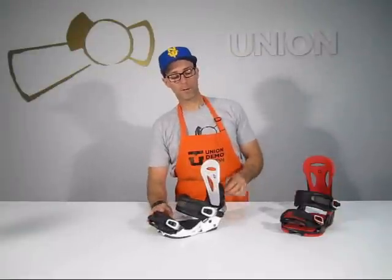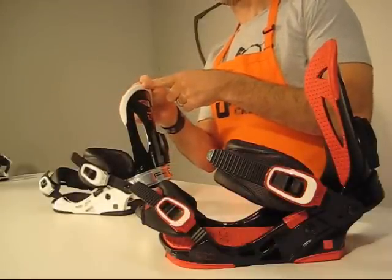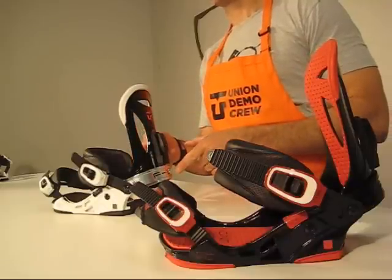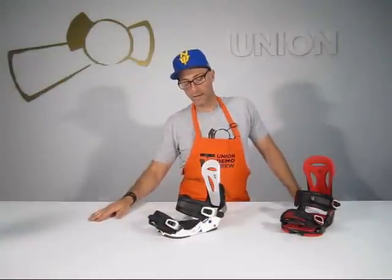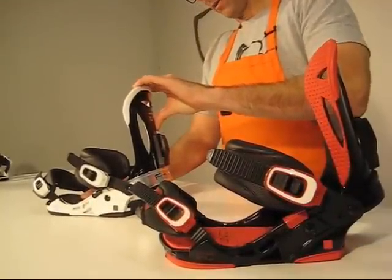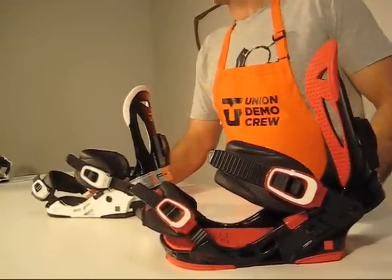It's also a tapered highback, meaning you've got 50% of the material at the top part of the binding, 75% at the middle, and 100% down the bottom. So tapered in a reverse V style, meaning all the way in the back you get full power transmission, but up front you eliminate calf bite.